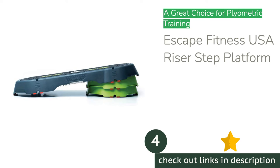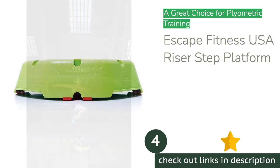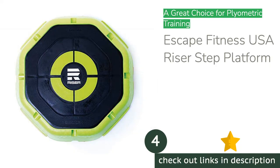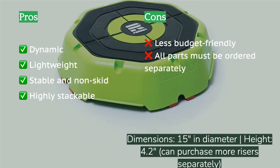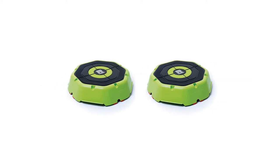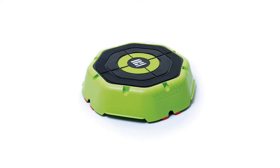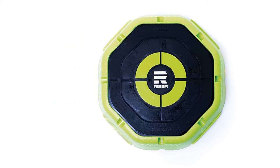The next product is the Escape Fitness USA Riser Step Platform, which is meant to be jumped on. Throughout our research, this step stands out as a real winner for plyometric exercises — the rapid contractions of muscles used to build strength through jumping and rebounding. The Escape Fitness Riser is octagonal, which allows for dynamic 360-degree motion during a workout. Each step is sold individually, and you can securely stack them to your heart's content. The wide, balanced support base allows the risers to safely stack to a height well beyond most competitors.